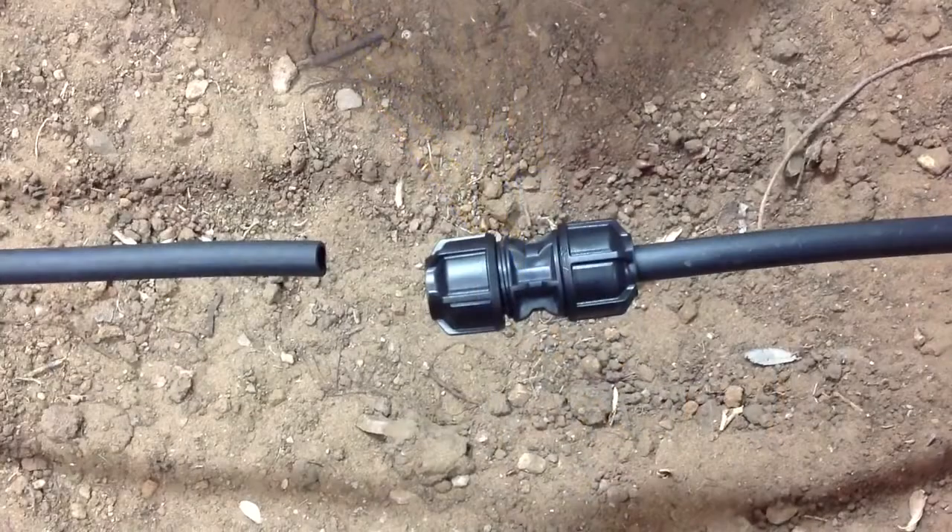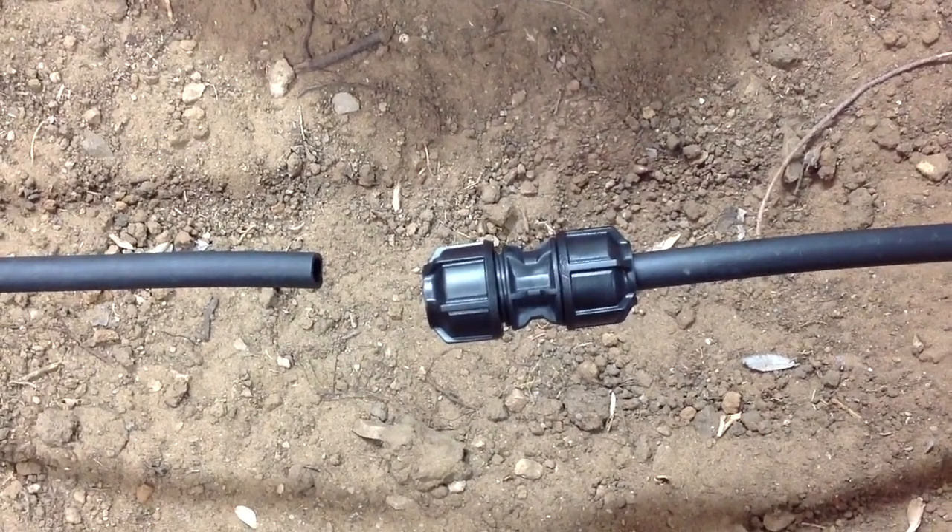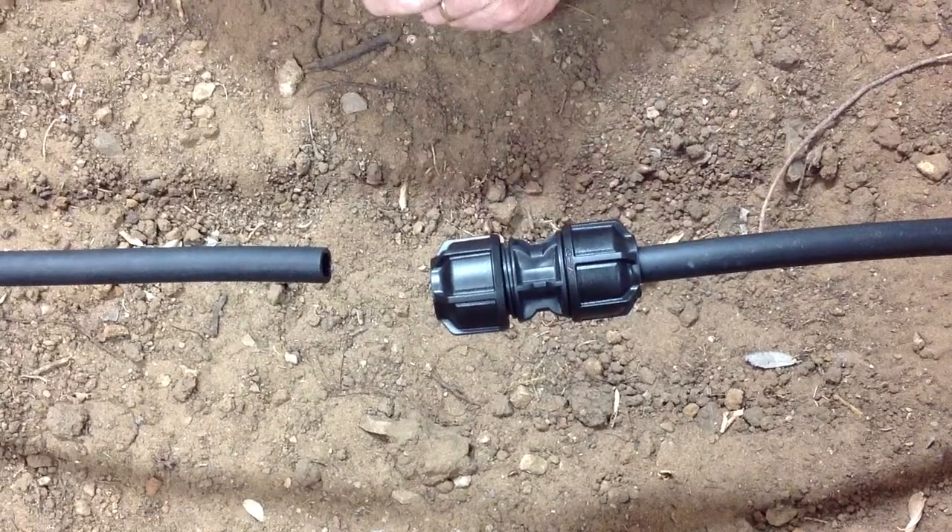What I'm going to show you today is how to assemble a half-inch Irish normal gauge joiner. One end, as you can see, has already been connected.